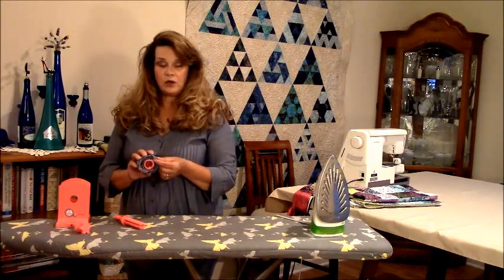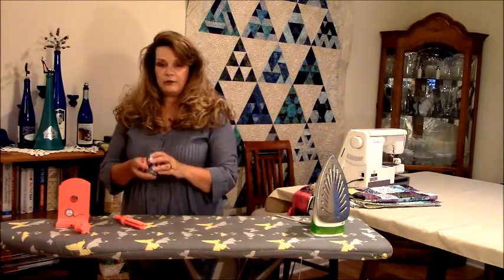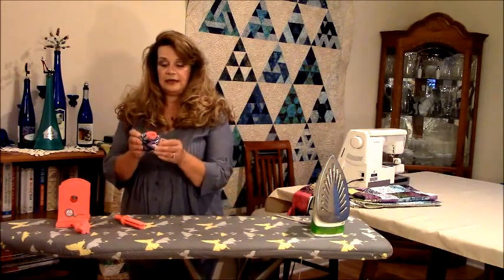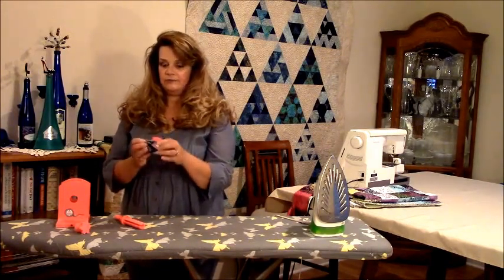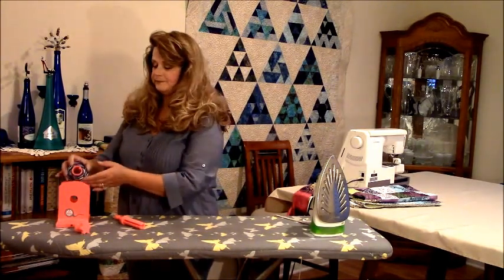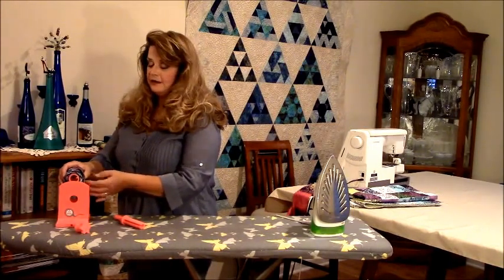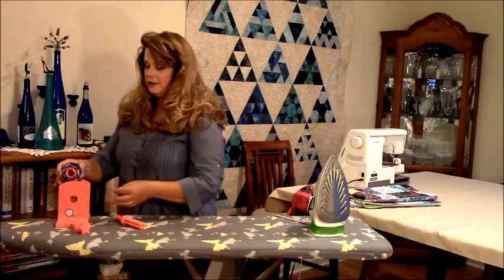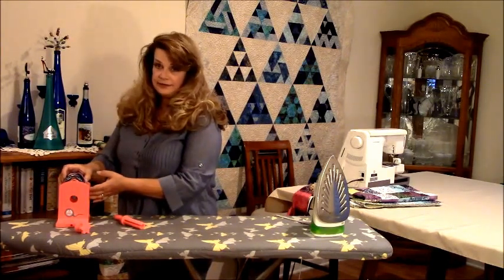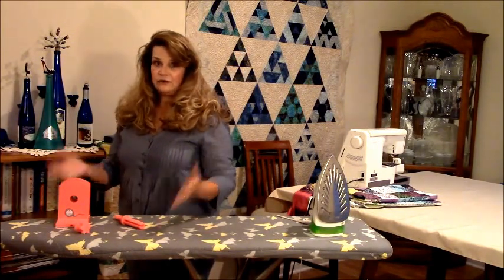Extra spools will come with the Easy Binding Winder and we'll have more available for sale. You can store it right here on the spool, or it slips right out from under that little clip and you have a nice neat little binding all wound up and ready to go. If you're like me and wait until the last minute to do your binding, you make your binding, wind it up, and just keep it on the spool. You can leave the handle in or take it out — it's your preference, it makes no difference. I just leave it on there and take it over to my sewing table.